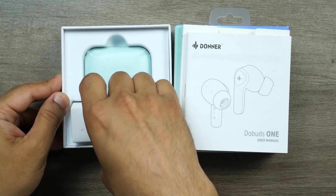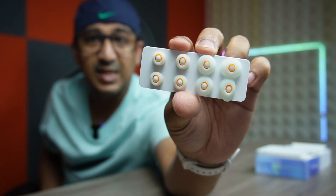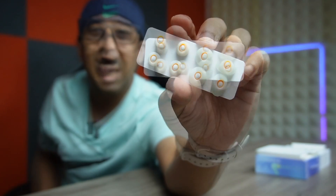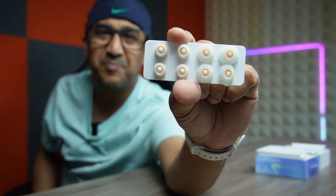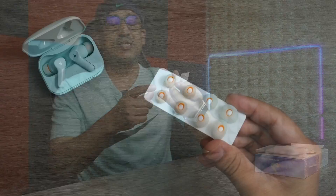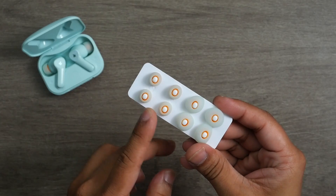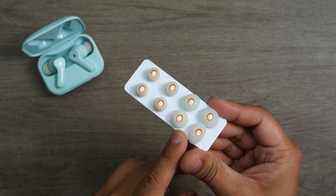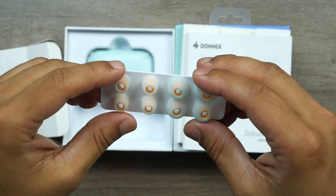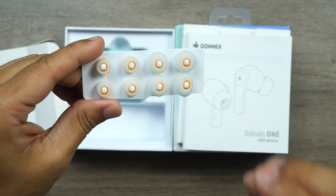I really like what I see here. Most other brands put all the ear tips in a plastic bag, which makes the total package feel cheap. But Donner has done this correctly — they've provided four different ear tips neatly presented, plus one already attached to the earbuds, so there are five different ear tips in total.